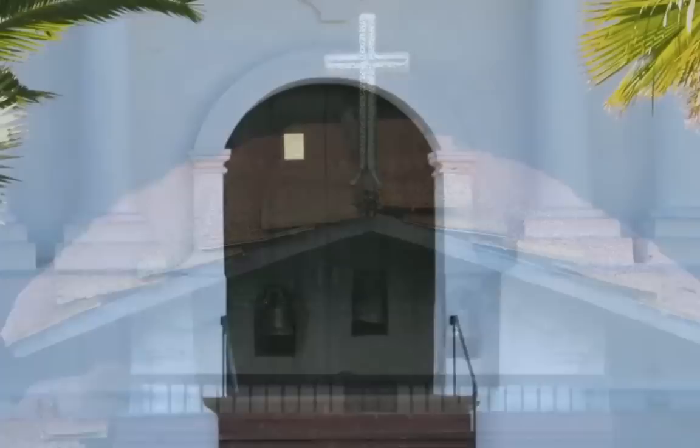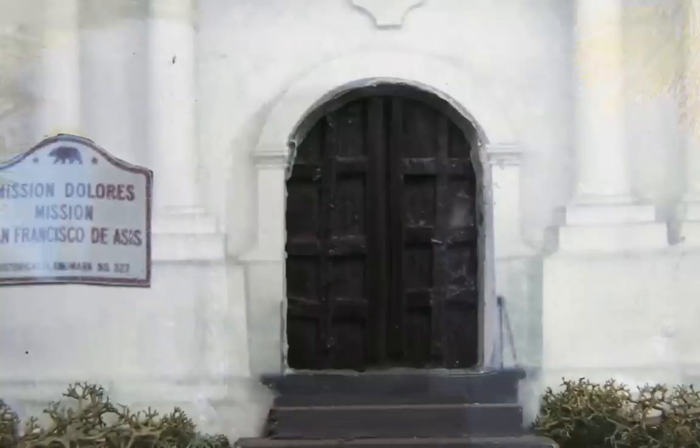This is a picture of the front steps of the actual mission and we tried to replicate it. This is my replication of the front steps, and as you can see I copied the sign and made it smaller so I could fit it on the side.